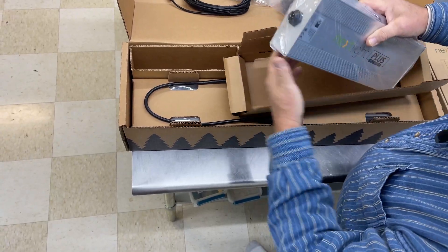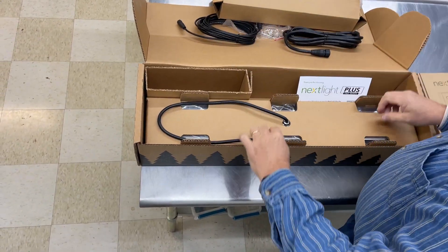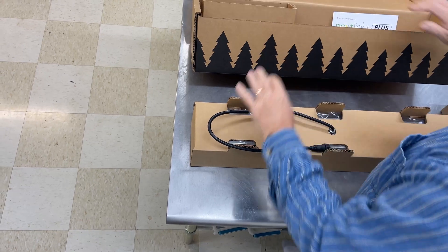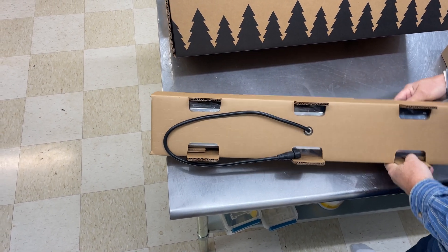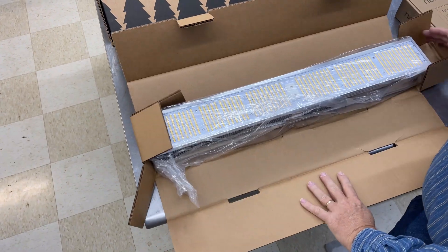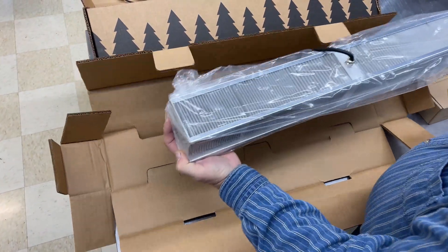I think these are the drivers — these actually drive the lights. Very heavy. There's the lights. Big, huge heat sink. And so those will get hung.